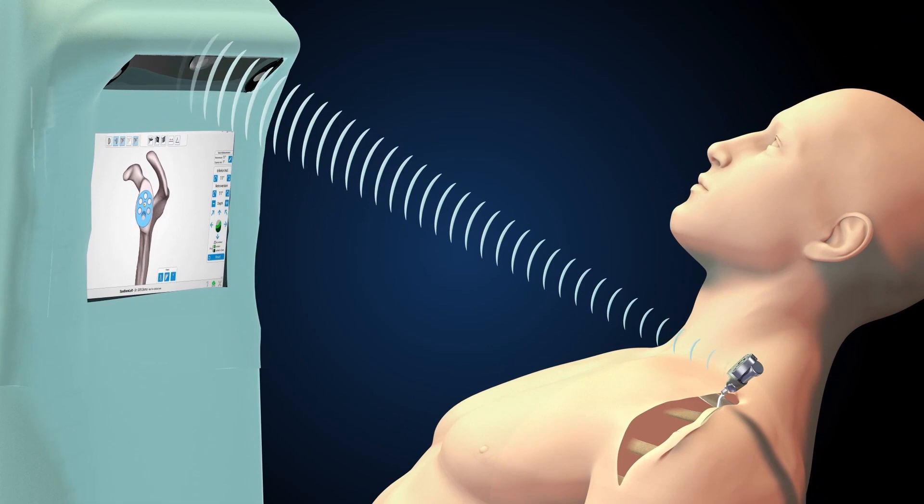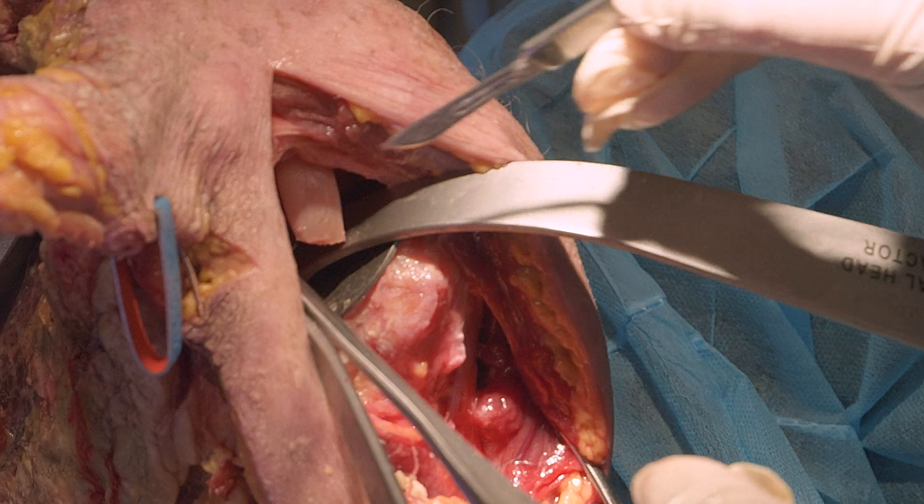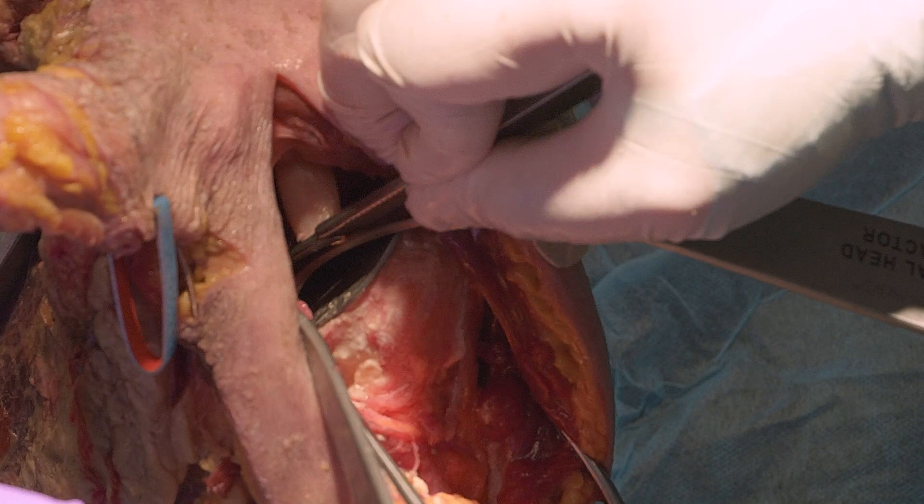The ExactTag GPS system has the benefit of a GPS unit placed within the sterile field and a two-way communication stream with an active tracker on the coracoid base. The key to any glenoid placement is adequate glenoid exposure.